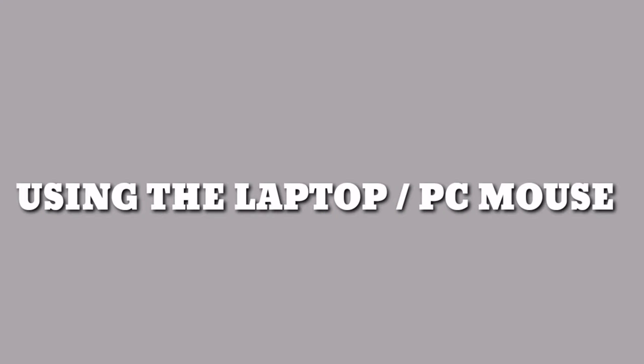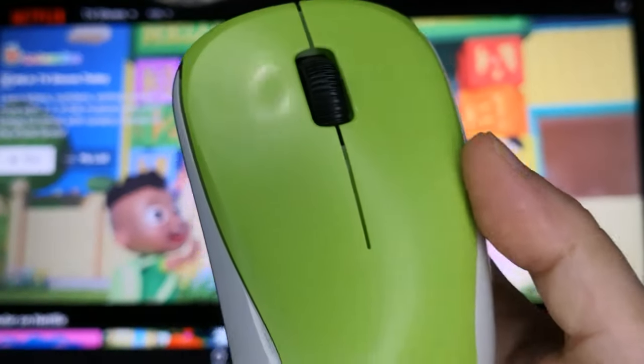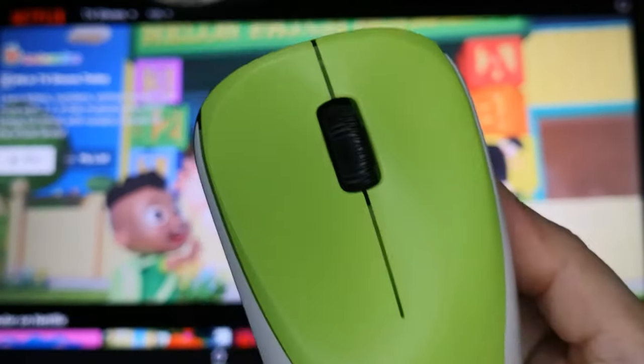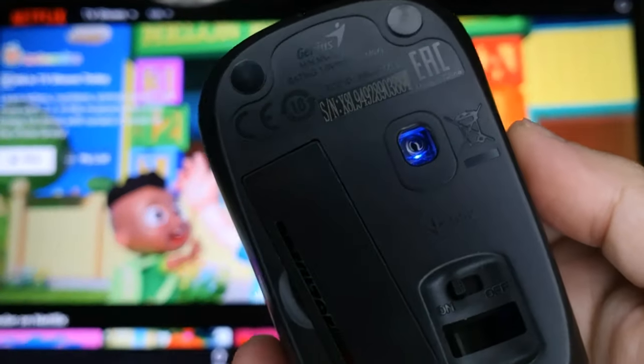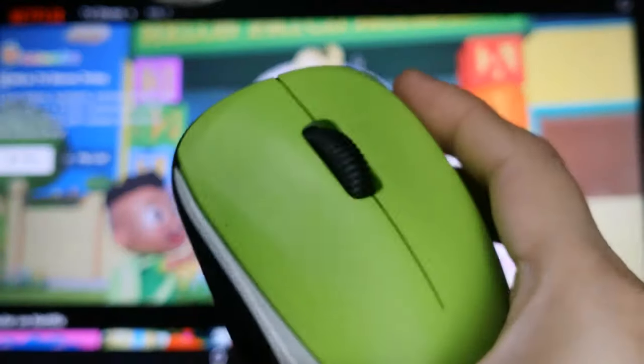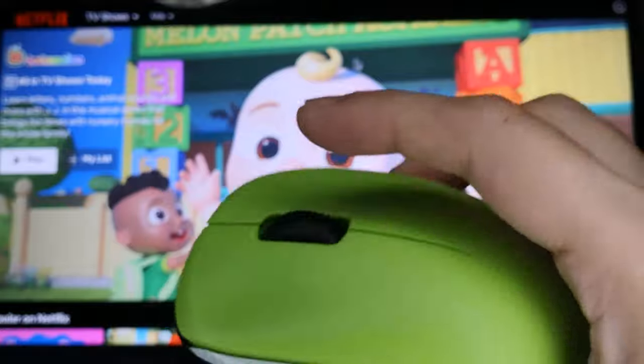So, para scroll using the laptop or PC mouse — pwede rin tayong gumamit ng laptop mouse or PC mouse para pag-scroll ng Netflix. Just make sure na naka-on yung mouse and nakakonnect yung USB Bluetooth sa TV box.